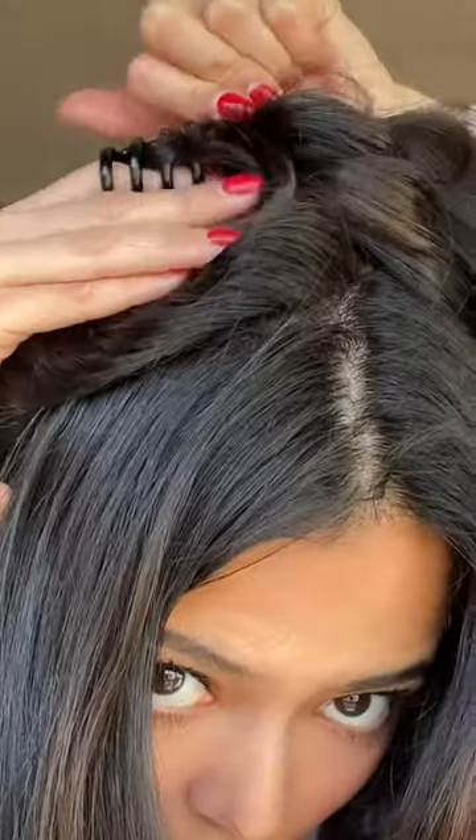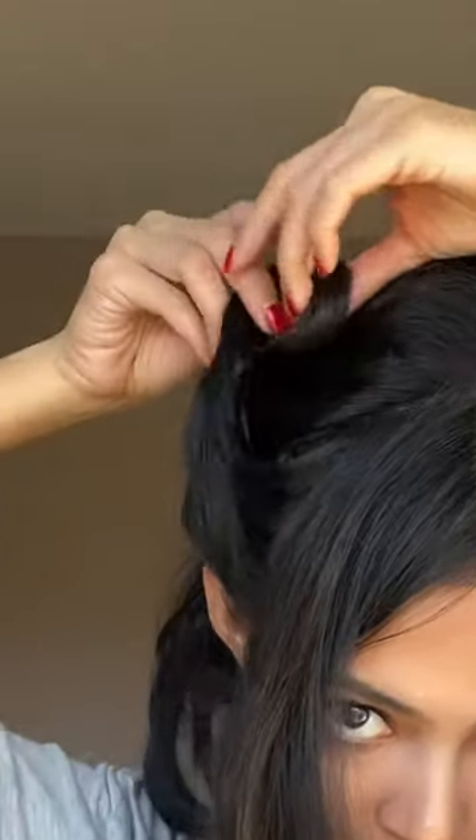I personally like having the look of the stretched out front swoop and keeping the tighter curls further back, so I'm just going to stick to two clips.